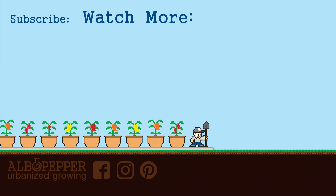Thanks for taking time to watch. I appreciate your support on my channel. Please subscribe if you haven't already. And as always, happy gardening!